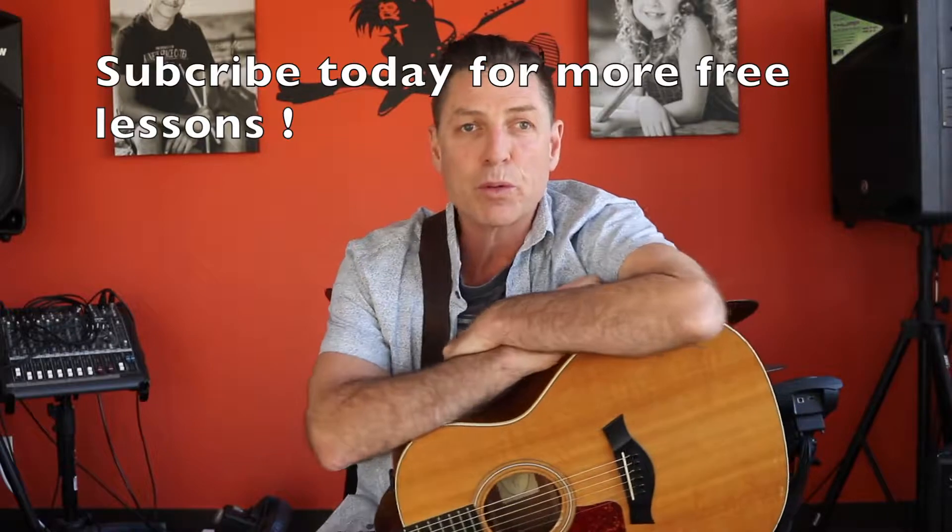All right. So that was More Than Words by Extreme. I hope you enjoyed this tutorial. The best way to practice this is to go through each part slowly, and then maybe put on the video. On YouTube you can obviously slow down the video — work it at 50%, then 75%, then up to 100% until you have it at full speed. One other item you need to know: this is a half step down, so you'll have to tune your guitar a half step down as well in order to have this correctly. Good luck to you, hope you have fun with it, and we'll see you on the next one.